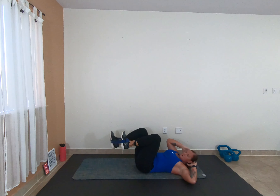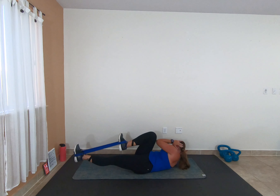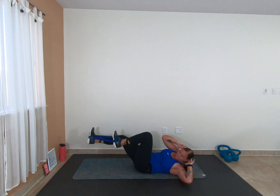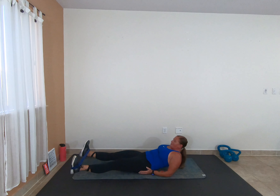Almost there — getting ready for those kick outs, round 2. 2, 1, let's go. 3, 2, 1 — bicycle, come on, you guys have got this. 3, 2, 1 — kick it out, come on, last set. 3, 2, 1 — rest. That was murder on the core.